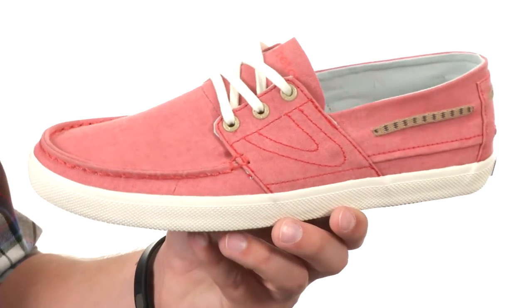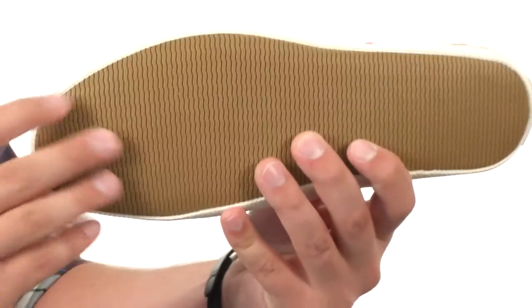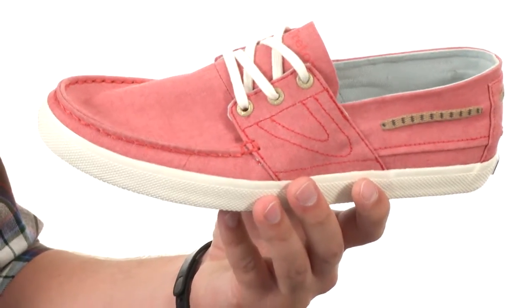The footbed is completely removable. Here on the bottom we have a durable rubber midsole that gives you some added shock absorption, with a comfortable and durable outsole that is very flexible. Don't let it pass you by — they are from Treetorn.